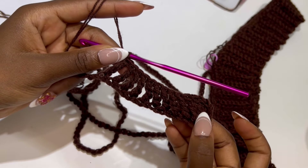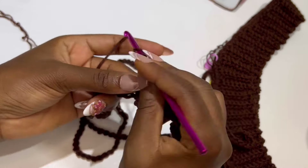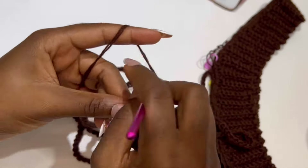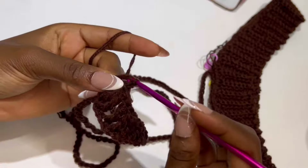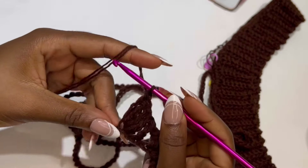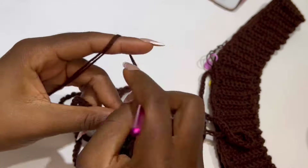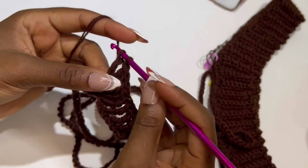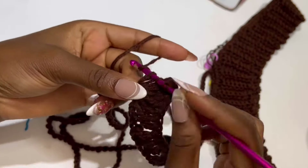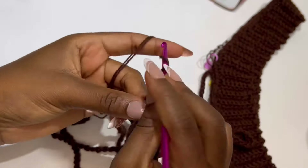This is my 9 individual trebles, and this is what your work should look like. After your 9 individual trebles, inside the very next stitch we are going to make a treble cluster — that is 5 treble crochets in the same stitch. In the next stitch, make your treble cluster again — 5 treble crochets in the same stitch.